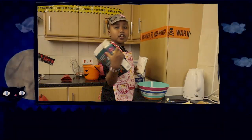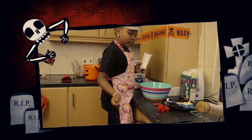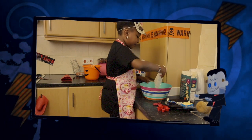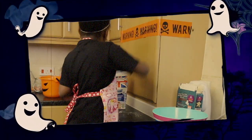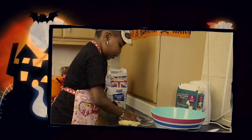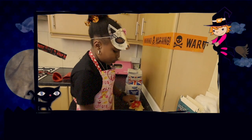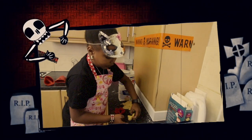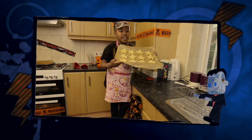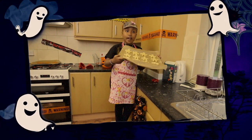Now I'm going to do my gingerbread skeletons. I've got a cookie cutter. I already had a cookie cutter in there but I thought we didn't need a cookie cutter. And this is vanilla. I made all of these 12 gingerbread skeletons and my tokens are over there cooling down.